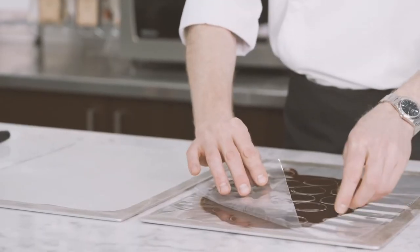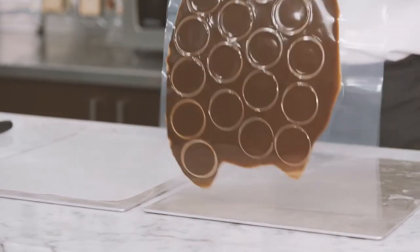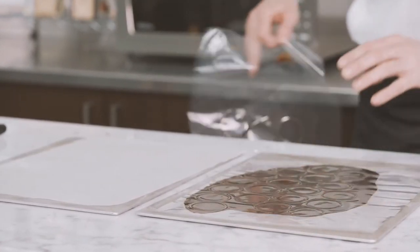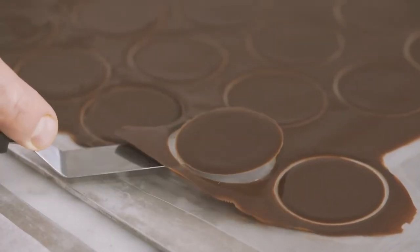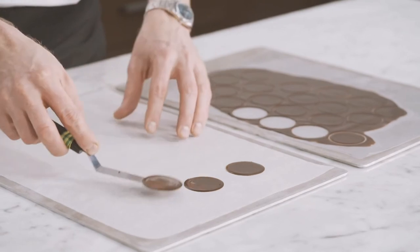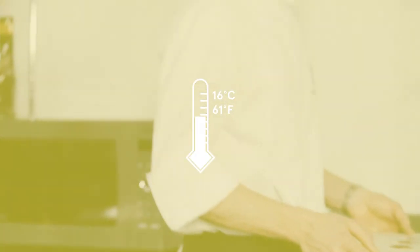Once the chocolate discs are set, remove the plastic sheet, flip over, and remove the other side. Using a small offset spatula, place the chocolate discs on a metal tray lined with parchment paper. Reserve in the refrigerator at 16 degrees until needed.